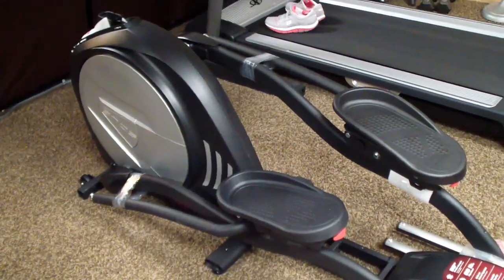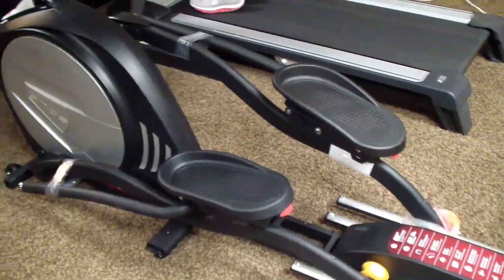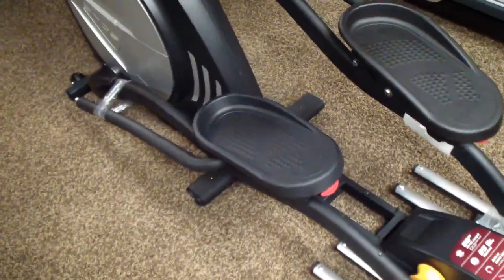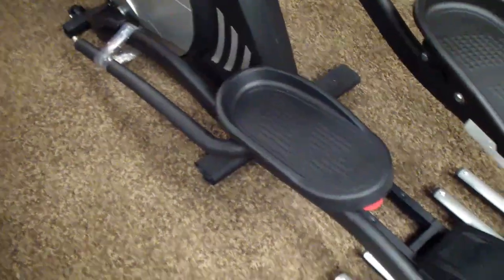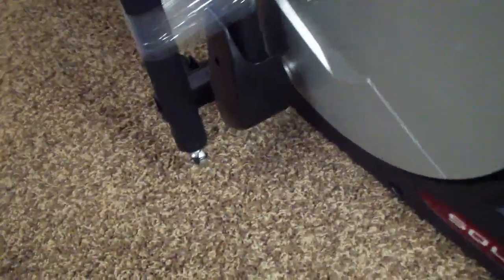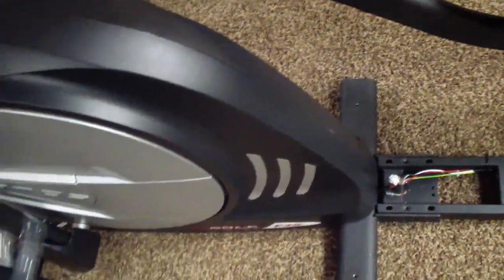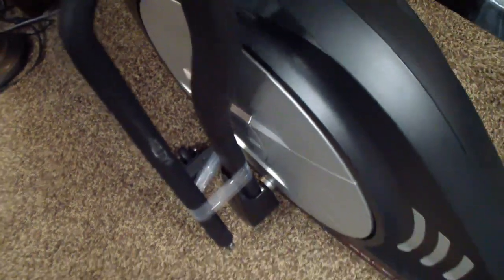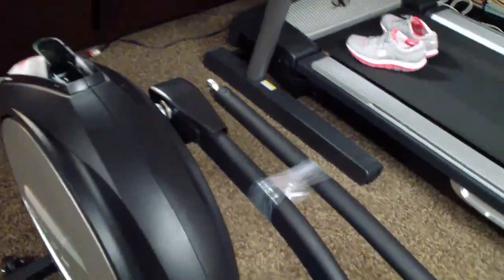We just carried the base with the flywheel down the stairs. They say it could take two or three people — you definitely want three people, I guarantee it. Don't even think about two. What makes it so awkward is these legs that stick out; they pivot and move. You need a third person to hold the legs up in the air while two people grab the base on either side. Wrap the two foot paddle assemblies together with non-stick strapping tape before you move it, because they'll go flopping everywhere on their own.